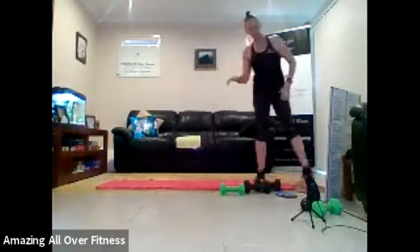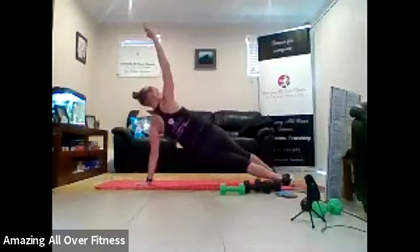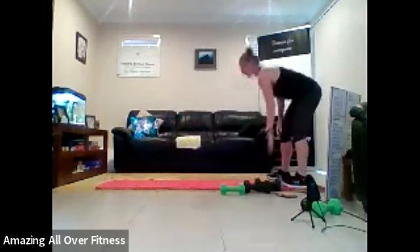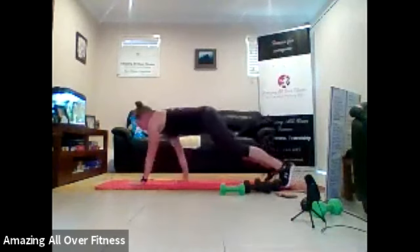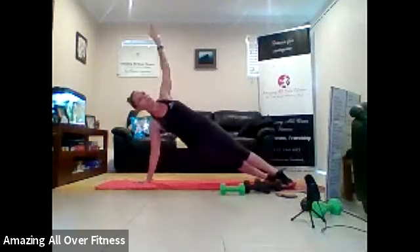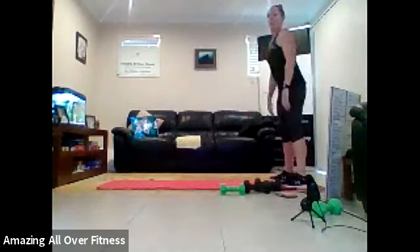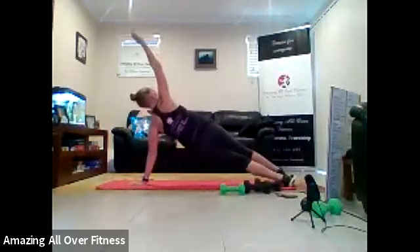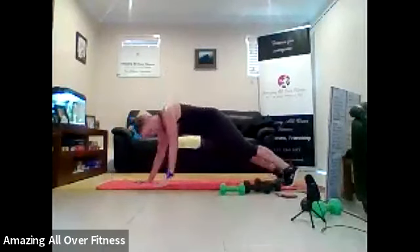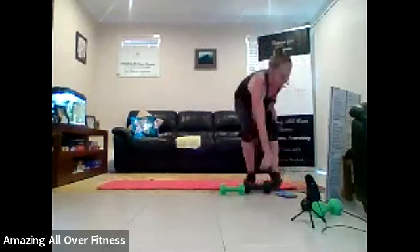Back to our walkout plank rotation. So we walk it out, then we turn that whole body to the center. Actually let's do two sides, guys, and then walk it back in. Let's do two rotations and then walk it in. If you can't do this, you can just walk it out and walk it in. Another option. That's it. Put it in that whole body together.